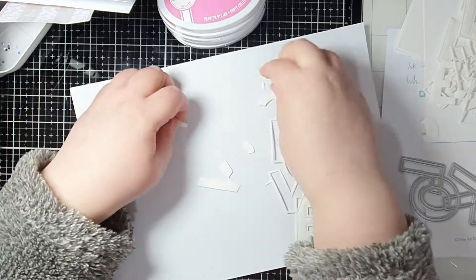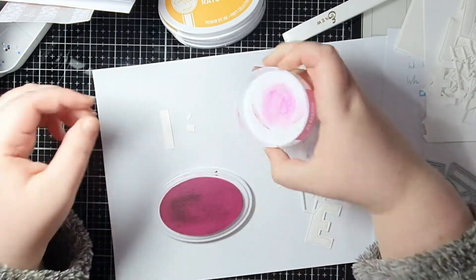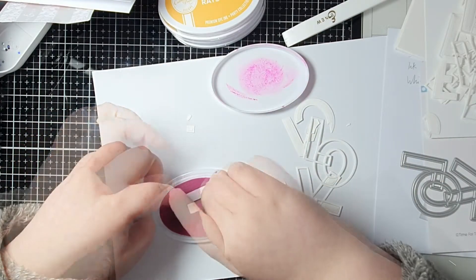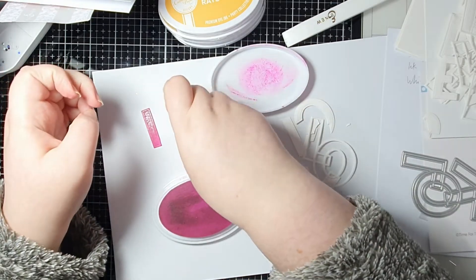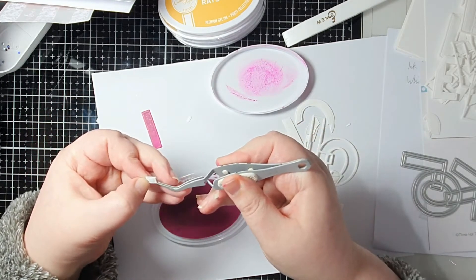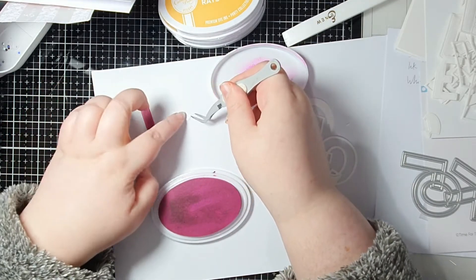I cut the Love die from some Neenah 80 pound card and you're going to get the outline and all of the insides for the letters. I'm going to keep that outline white, but I'm taking all of those inside pieces and just adding some color to them. The quickest and easiest way to do this is just to put them direct to the ink pad - Catherine Pooler ink pads are awesome for this.